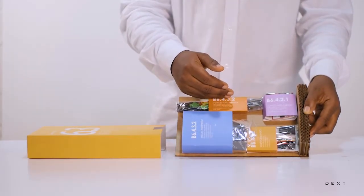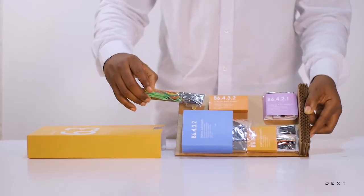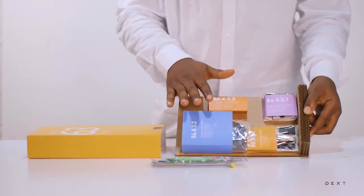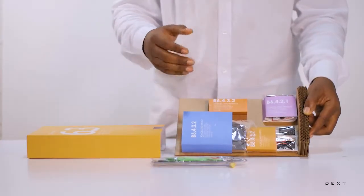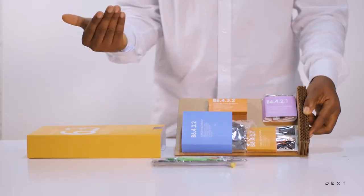After we are done with this, we are going to use this elastic balance we built in another activity in the set. But for now, we are just going to build the balance by applying our knowledge on elasticity, which we learnt in the 4.3 set.